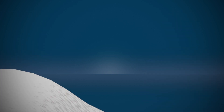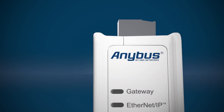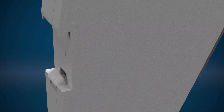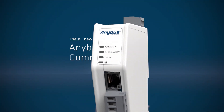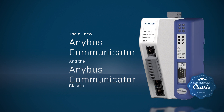With the new Communicator, HMS introduces the second generation of this market-leading Anybus gateway. It's been refined based on 20 years of customer feedback from device manufacturers, machine builders, and system integrators around the globe, using the Communicator Classic, which is still a perfect choice for many networks.